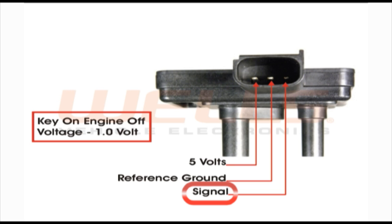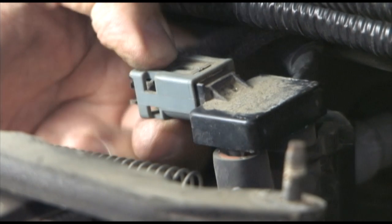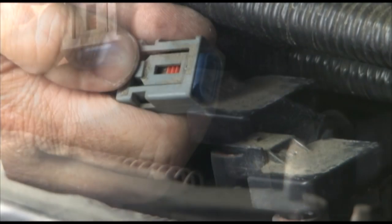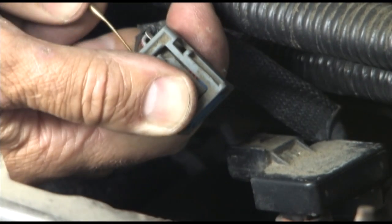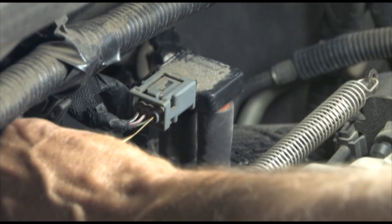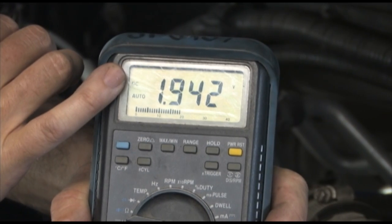You'll need to back probe the signal wire of the DPFE. Pinout diagrams are available on our website for most popular components. On this vehicle, it's easiest to remove the connector to insert the back probe. You'll need a strong thumb to release the latch on this connector — try to resist using pliers, as you can easily break the latch. After the back probe is in place on the connector, reconnect it to the sensor and connect your DC voltmeter to the back probe. Turn the key to the on position and read the voltage. We are reading that same 1.97 volts.